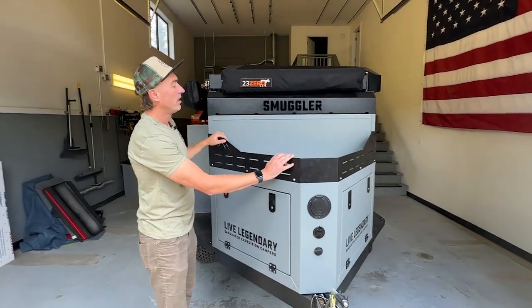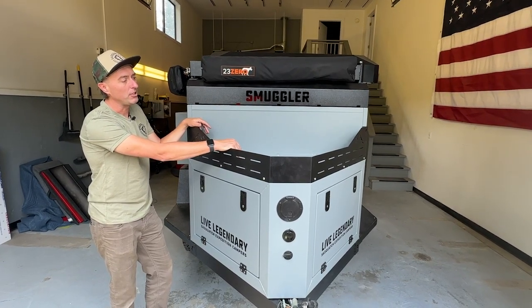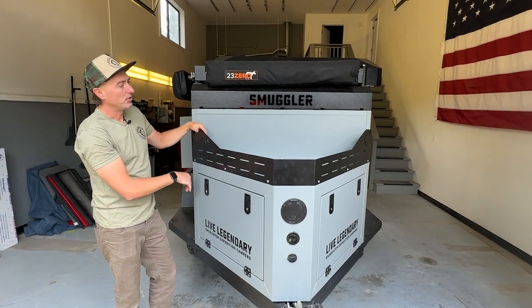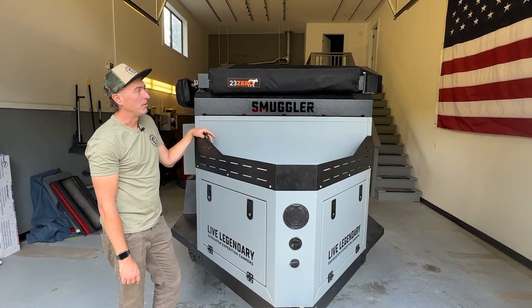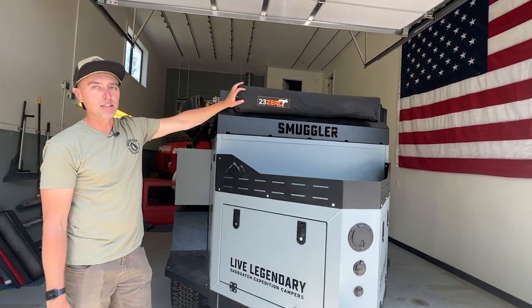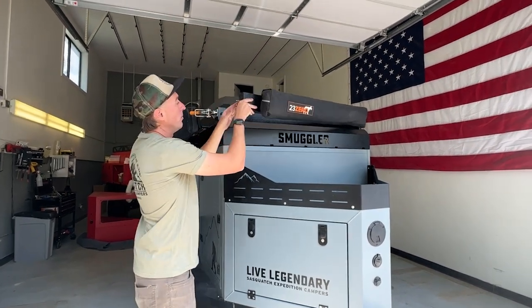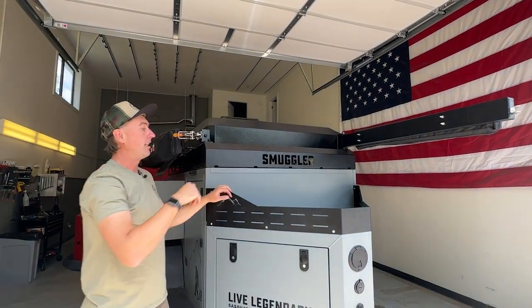We've got a cargo rack — firewood is the most common thing I see people put up there, but anything that you can strap down with these strap points, and I've got one for a hook as well, will fit nice and snug up there and stay put. Up top we've got the shower curtain mount, which has a locking draw latch that you can unhook and open up. We have a shower curtain on that side of the trailer.